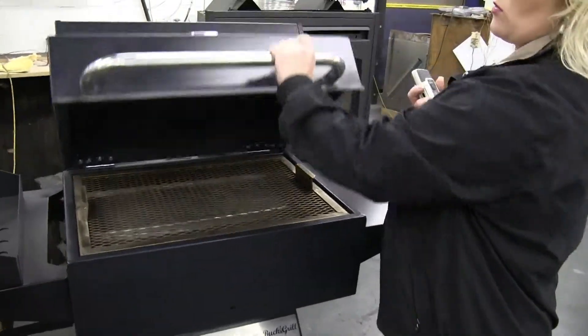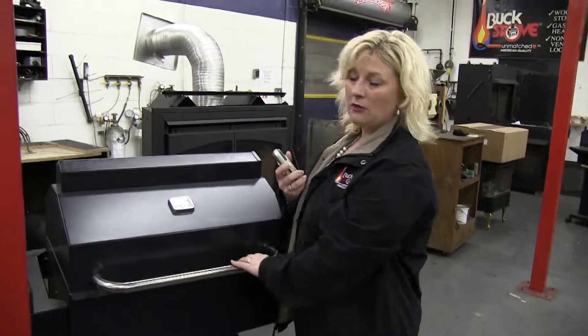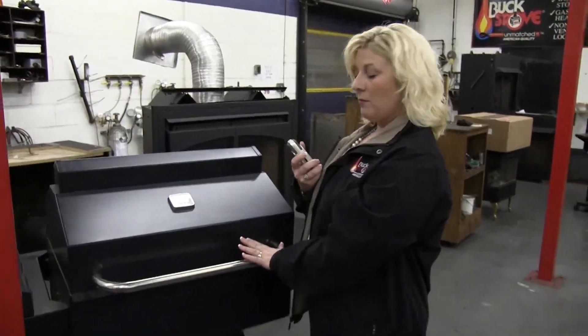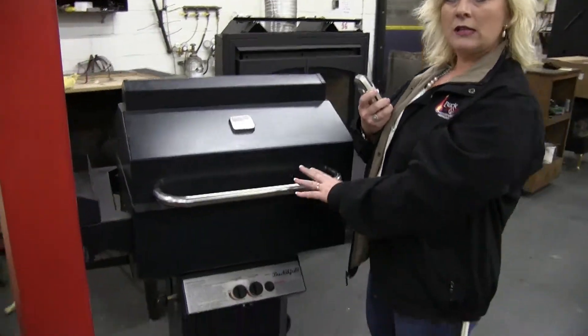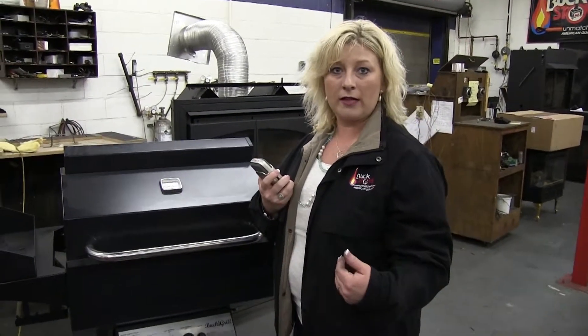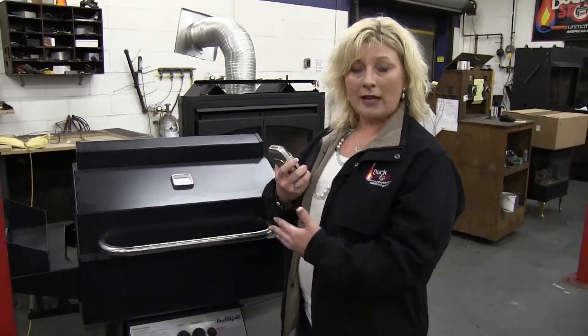We decided that we wanted to cut the retail price on it a little bit, and that we wanted to make it hotter, because it only gets 600 degrees, which is fine if you've got some time to cook. But if you fly home and you've got a bunch of people to feed real quick, you don't have a lot of time. So we want to make it hotter.